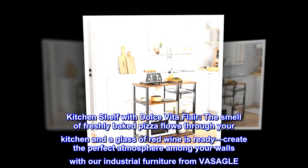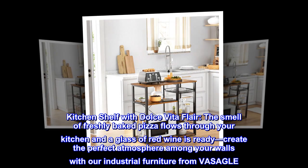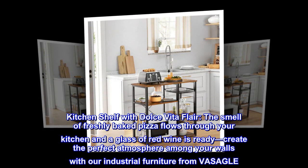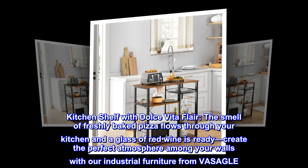Particle board. Kitchen shelf with Dolce Vita flair. The smell of freshly baked pizza flows through your kitchen and a glass of red wine is ready. Create the perfect atmosphere among your walls with our industrial furniture from VASAGLE.